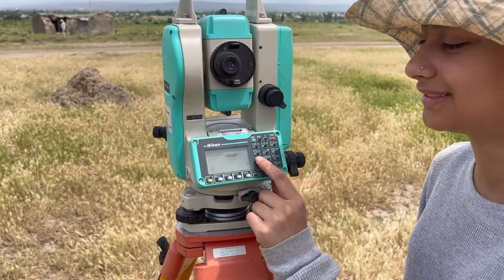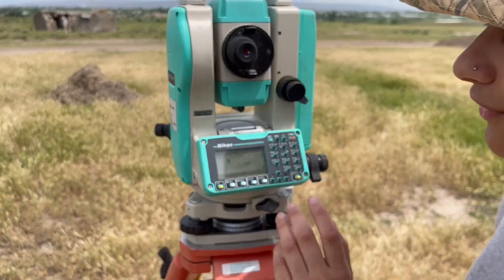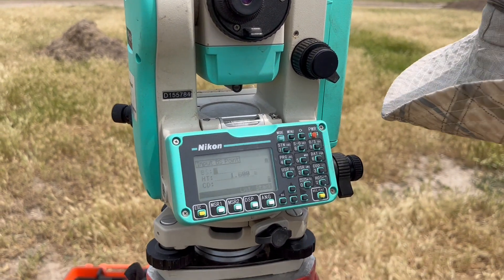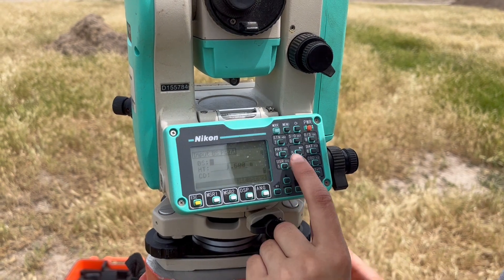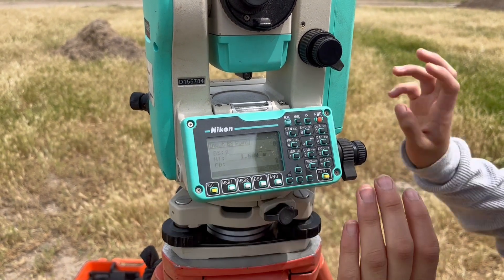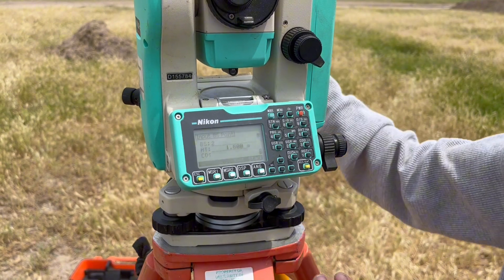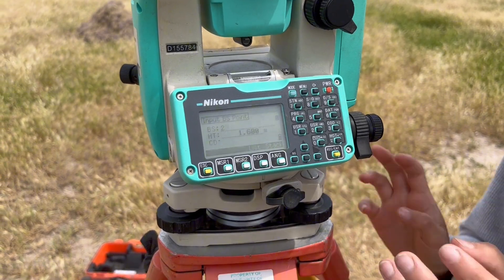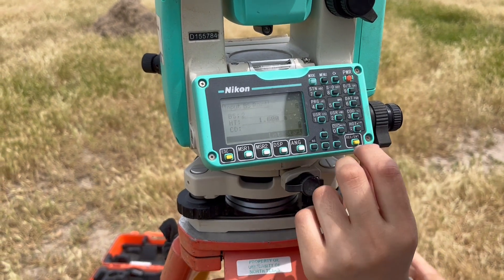Because you already know the coordinate you're shooting to, and the backsite is point number two — since point number one is the vertical you've already established — you're just going to press 2. The height of the reflector we've already set to is 1.6, which is the target we established when taking the first coordinate. Enter.